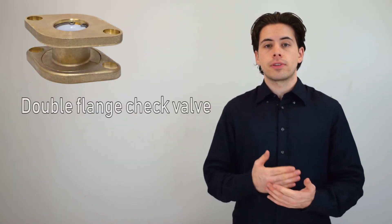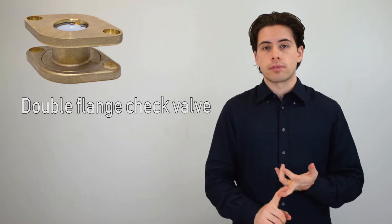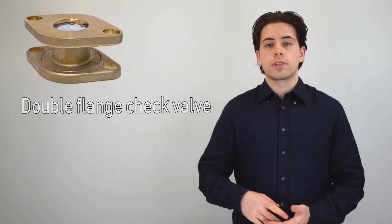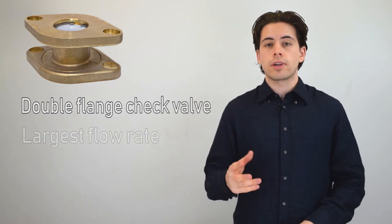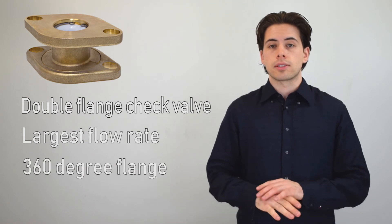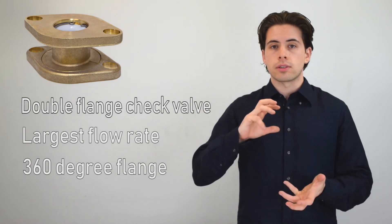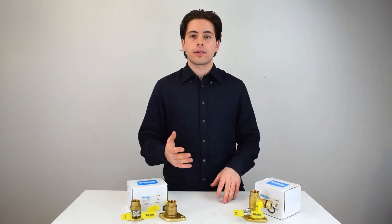This isn't an isolator ball valve but a double flange check valve designed for installation between a pump and an isolator valve. It features one of the biggest available flow rates compared to any other check valves, and it also has a rotating flange, making it much more flexible in terms of where you can place your pump and isolator valve.